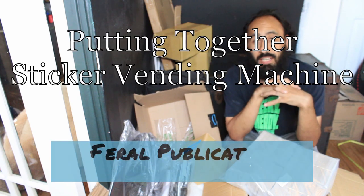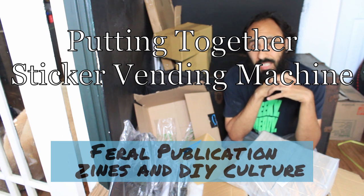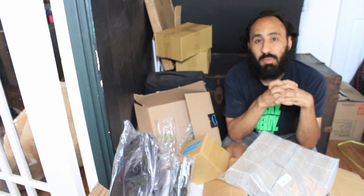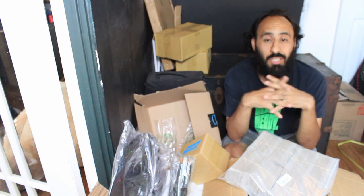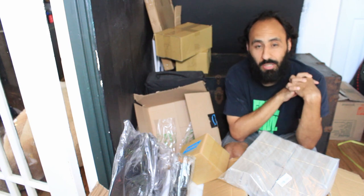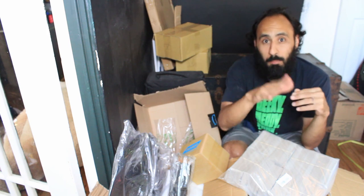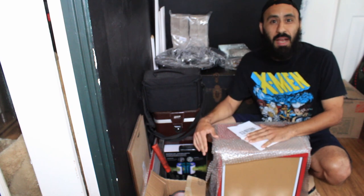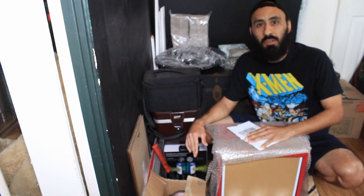First thing I gotta do is clean up. Luckily though, during the quarantine, I, as many others, have been picking up new hobbies, new things to learn. And one of those things was magic — the homegirl taught me a magic trick: biddy-biddy-boo. Magic works, you guys. Forget school, learn magic.